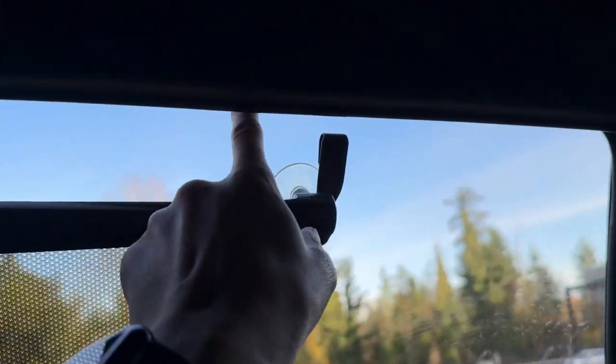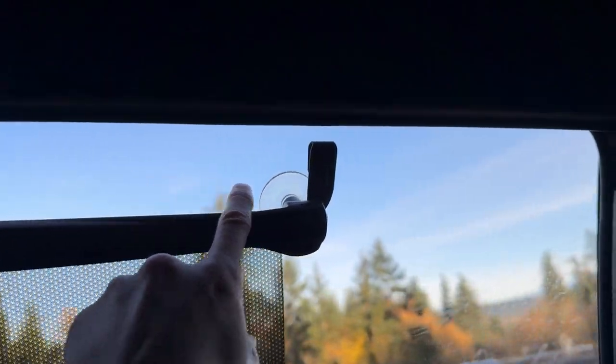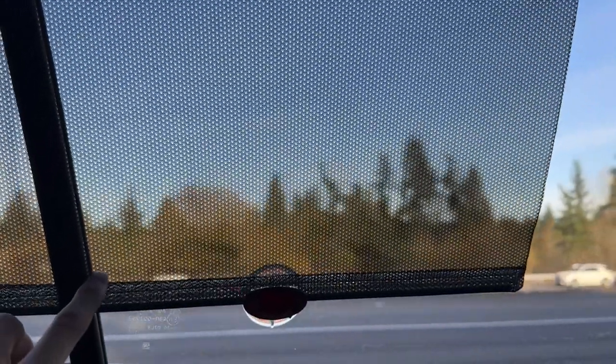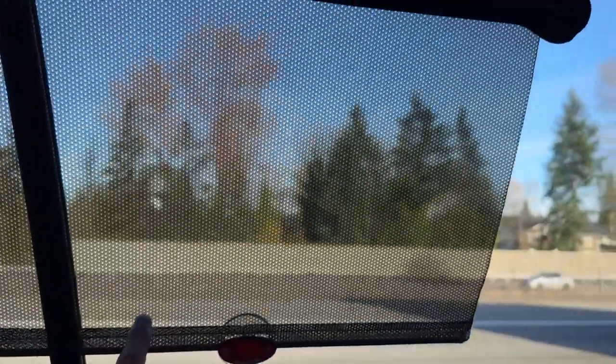As you can see here, there's a suction cup that holds it to the window. If you want, you can lower your window and use these hooks to put it on the window. And as you can see, your visibility is still good for your blind spots when you're driving.